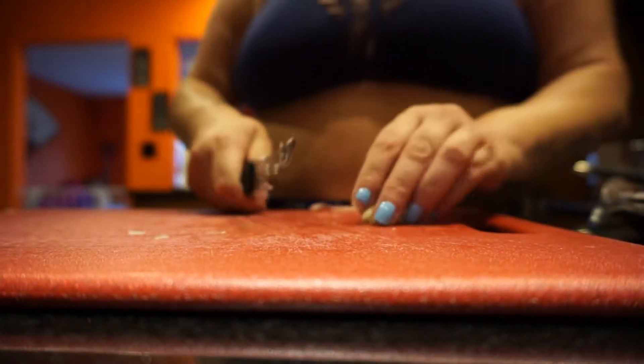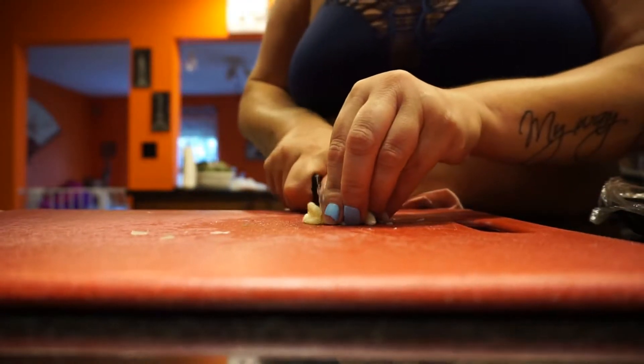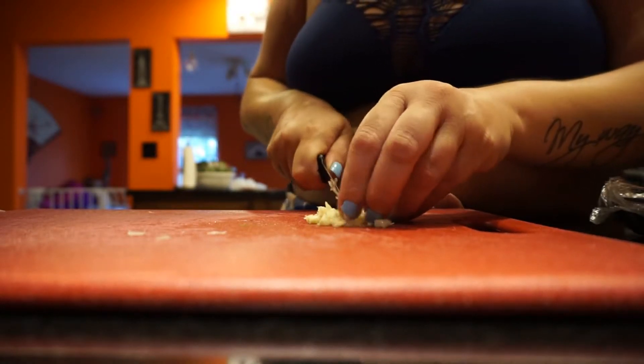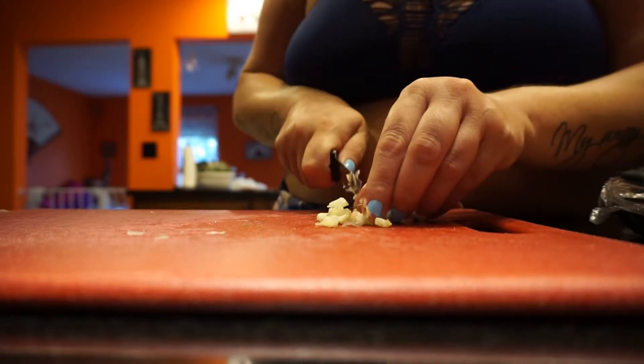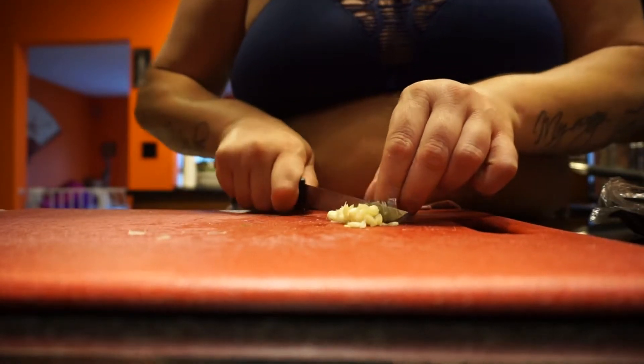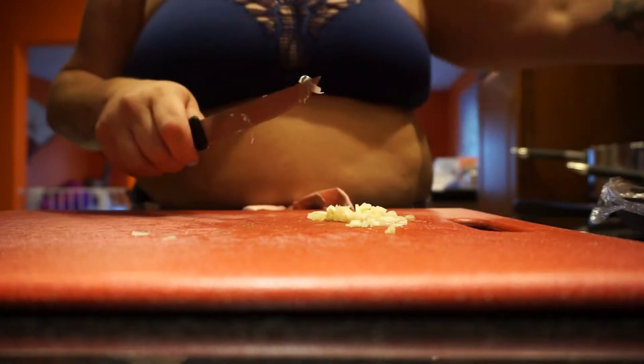Just chopping up the garlic — it smells so good. That's the nice thing about cooking: the good smells fill your whole house. People always ask why I use this little knife instead of a butcher knife. Well, I just like these little knives better — it's just my preference, so get off me.